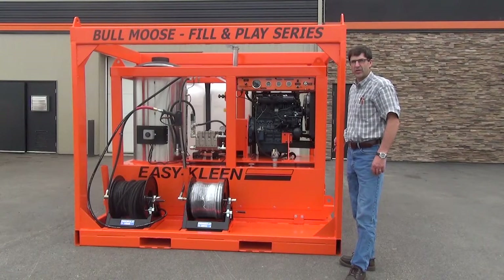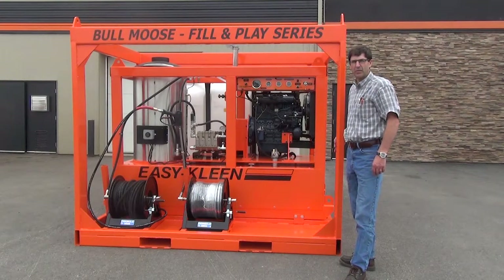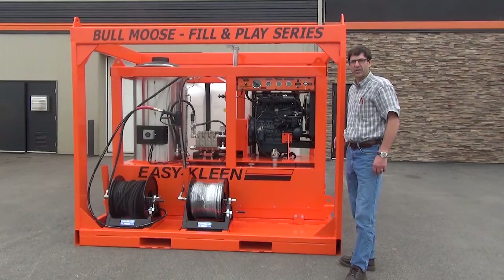These units are utilized by municipalities, oil field, mining, refineries, marine, rail operations, and many other industrial users.